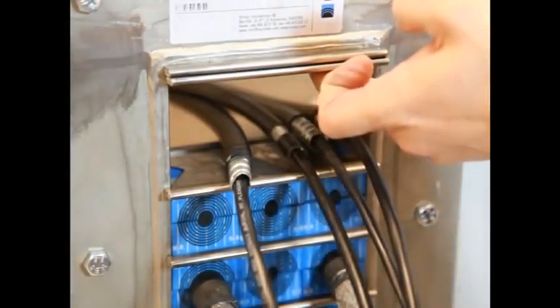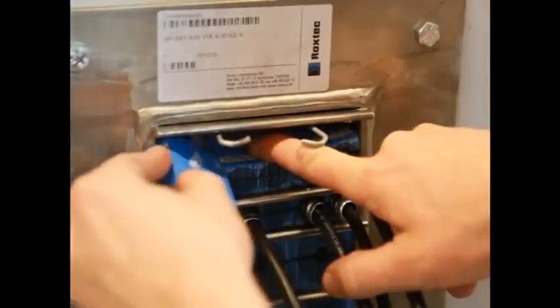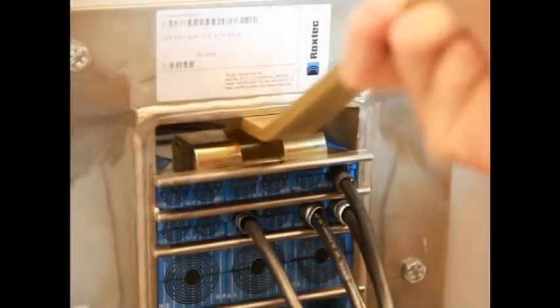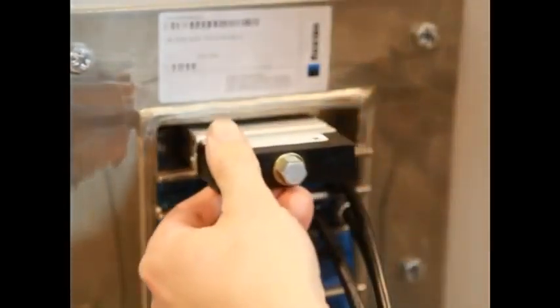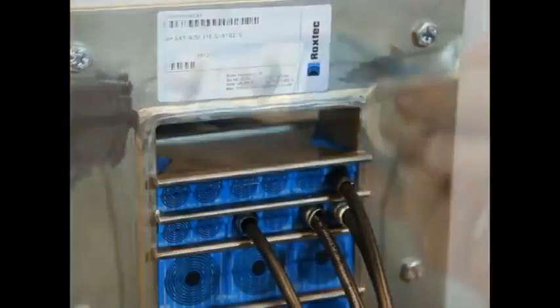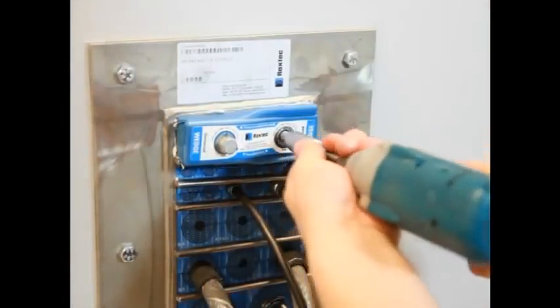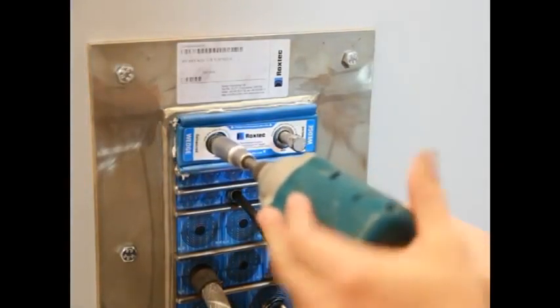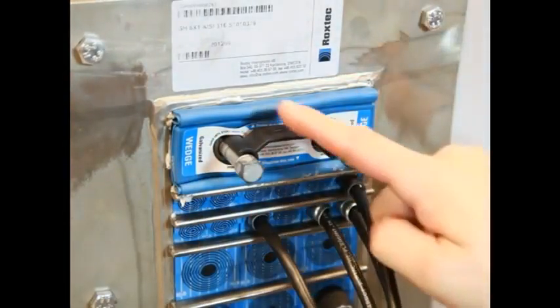Before installing the final row of modules, insert two stay plates together. The last one can be held in place with a stay plate holder. Install the final row of modules between the stay plates. Drop the upper one on the modules. To make room for the Roxtec wedge, you may pre-compress the system with the hand grip or Roxtec pre-compression wedge. Lubricate the Roxtec wedge. Insert it in the frame with the marked side facing the stay plate. Tighten the bolts alternately until stop. The wedge will compress and seal the transit and the excess lubricant will be squeezed out. Attach the wedge clip to check that the wedge is properly tightened.